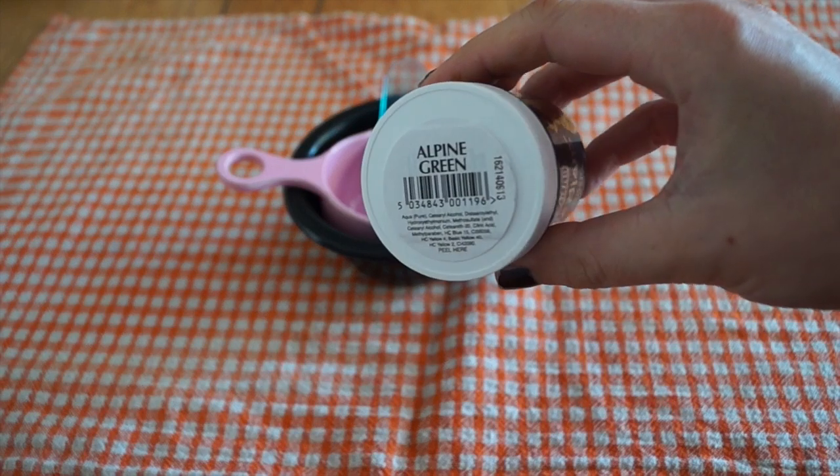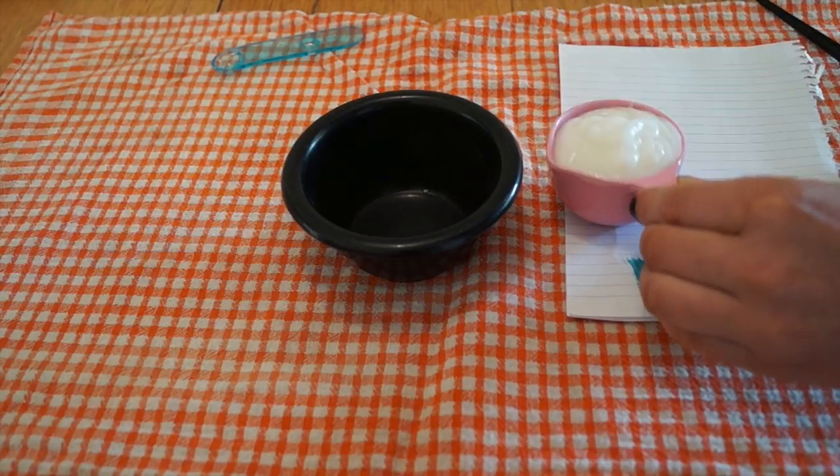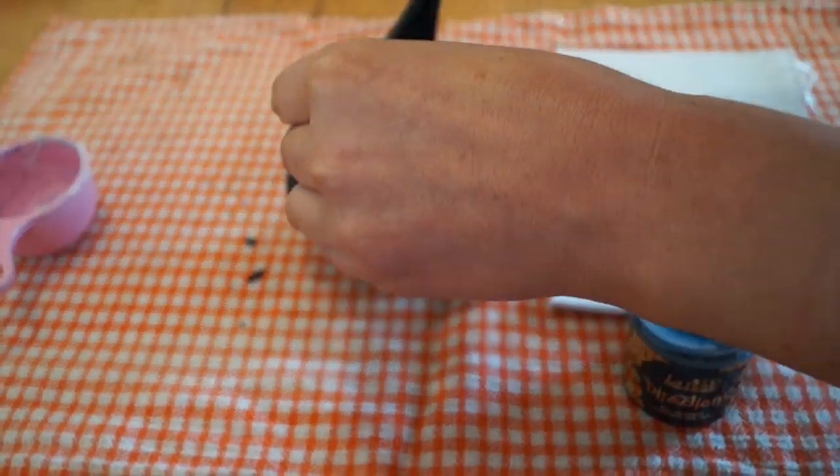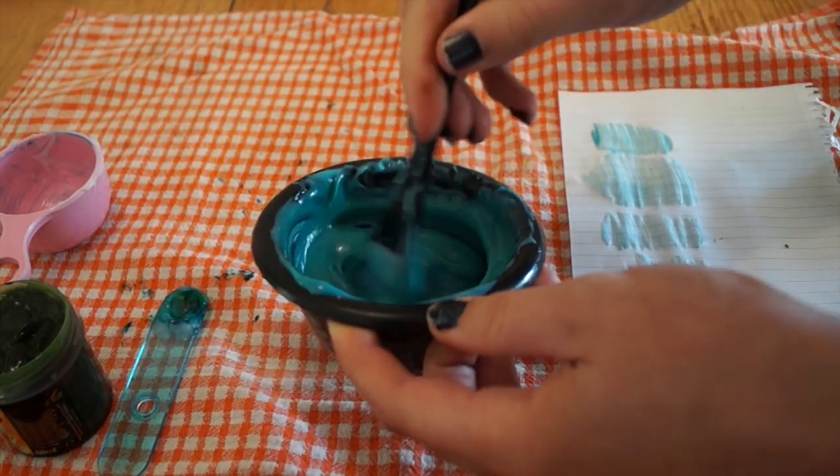For the mint green, what I used was alpine green and a little bit of spring green. The mixture is half a cup of conditioner — because alpine green is really, really dark — three quarters of a teaspoon of alpine green, and one quarter of a teaspoon of spring green. That is what I used to get this exact color.